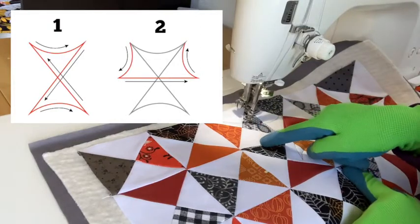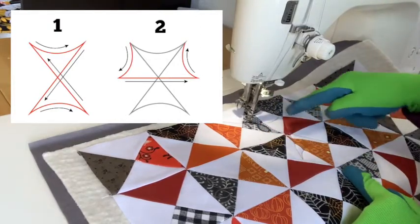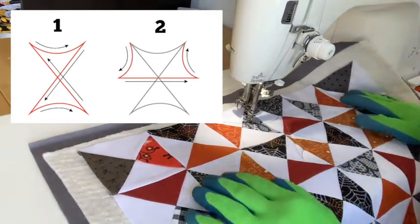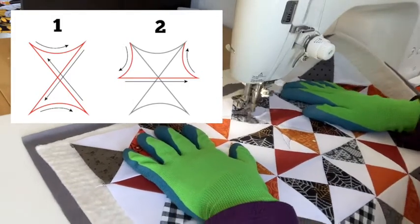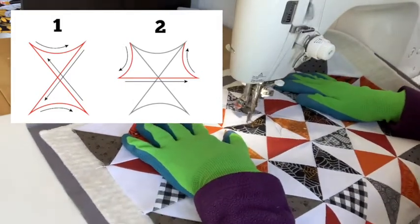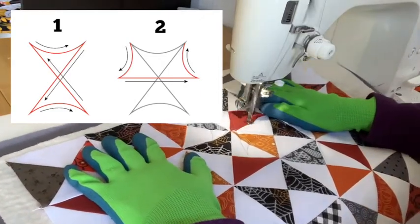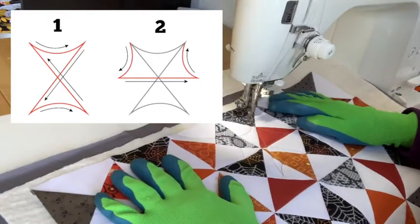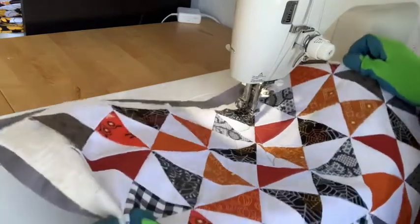So now I'm going to come out, make the top curve here, and come across and make another curve on the other side. This is going to be a six-pointed web when I'm done. Curving out, coming across the middle, and then up to the top of the other section.